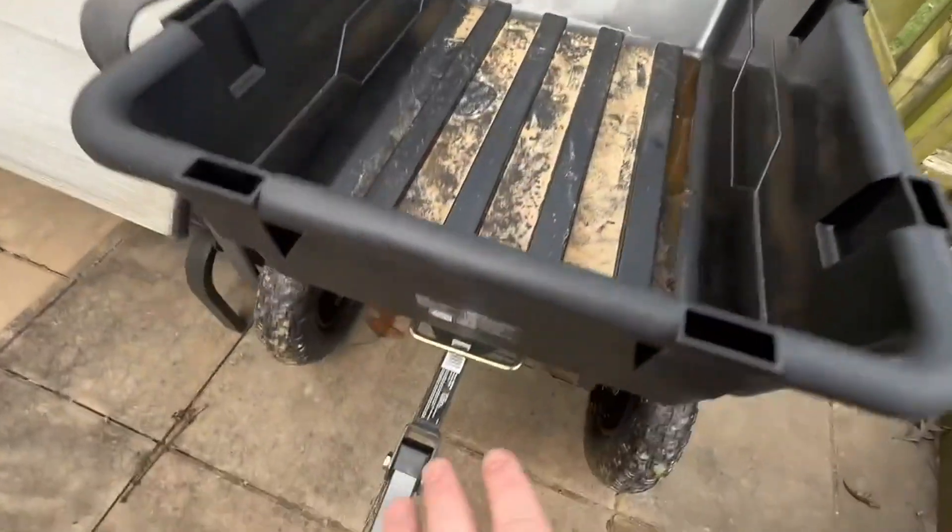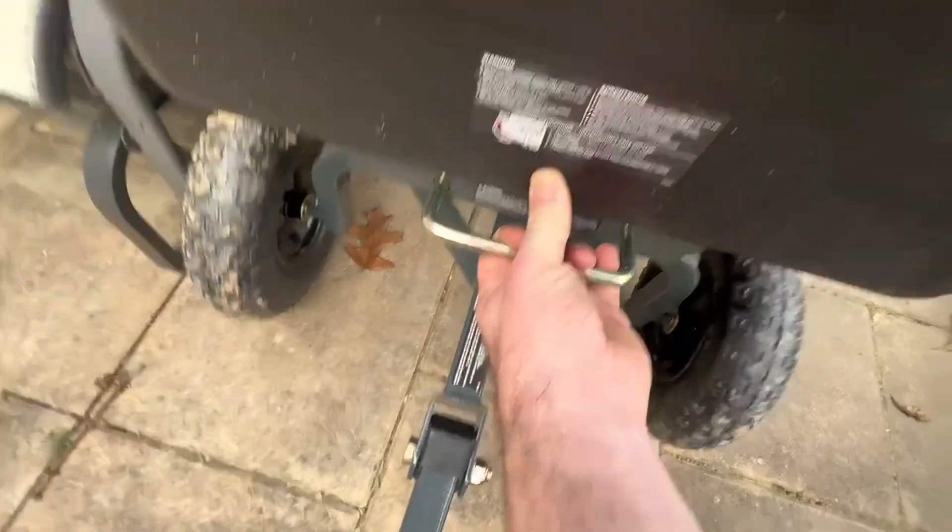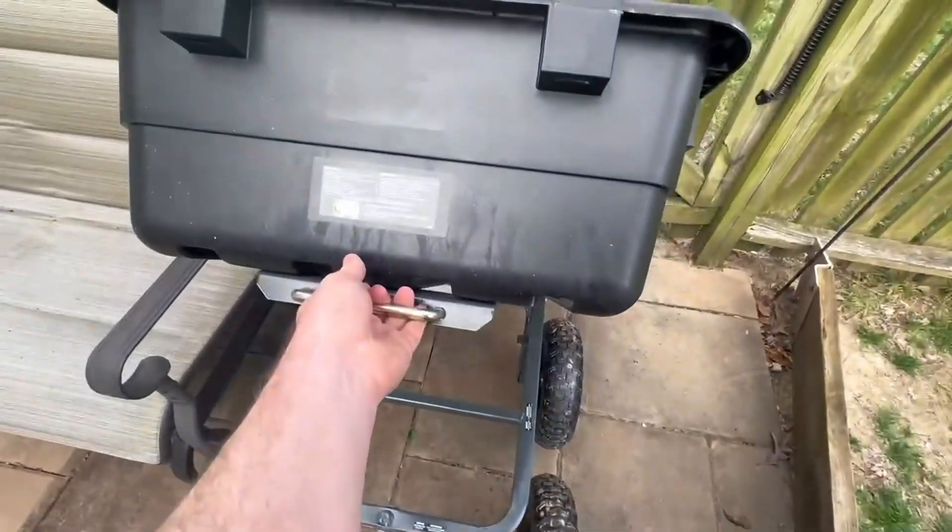This thing holds up to about a thousand pounds, and when I'm done and I'm ready to dump it, I pull this lever here and it will dump all of its contents.